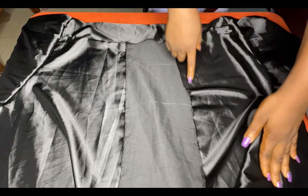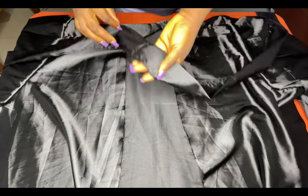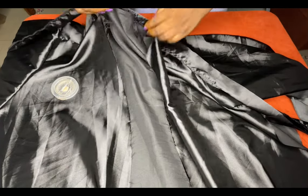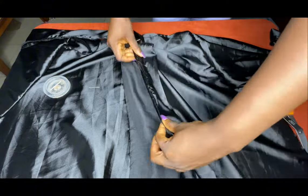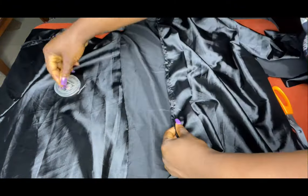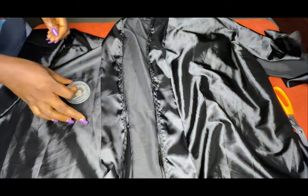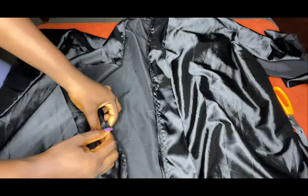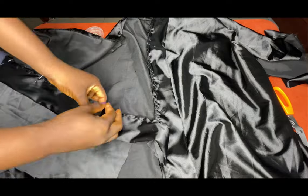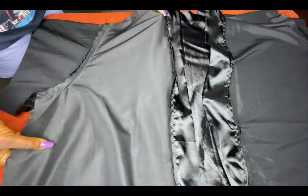Once done with that, I'll go to the front piece and pin the band all the way around. I'll find the middle point of the band, attach it to the middle point of the back neckline, and pin all the way around. Once pinning is done, the next step is to sew everything together.